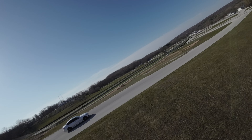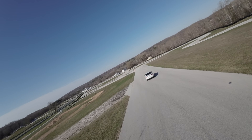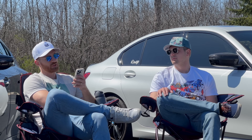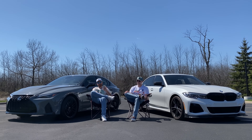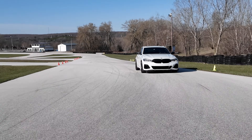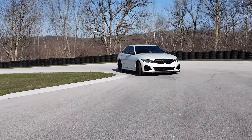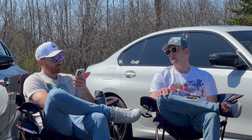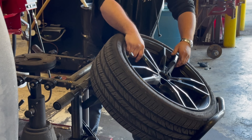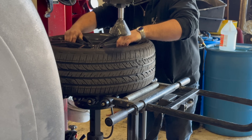The M340i does feel quick and lighter and more nimble, more track ready. Although there was just loads of understeer - your tires were squealing the whole time we were going around the track. Into turn one on the first lap it was just yelling. But with the new tires going on we'll set a new time, and with new tires and brakes checked I think it's faster than the IS500.